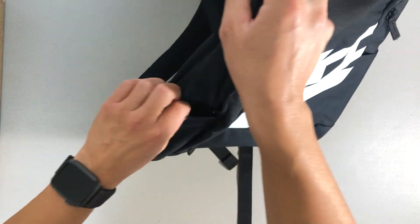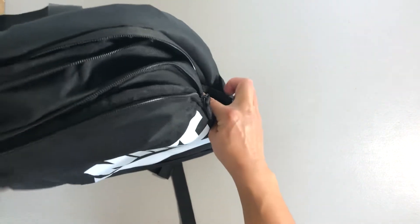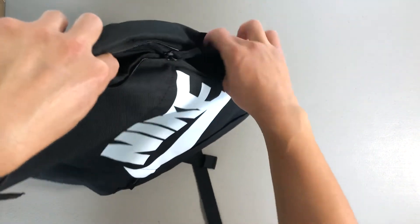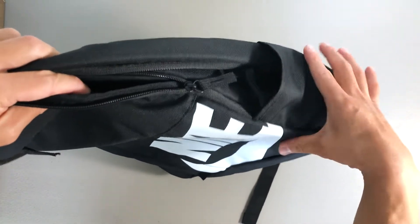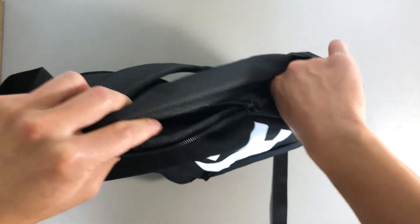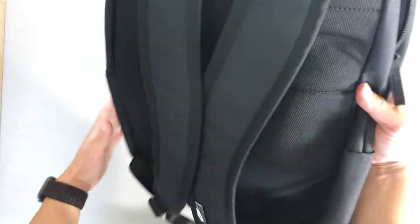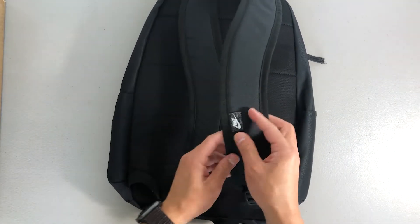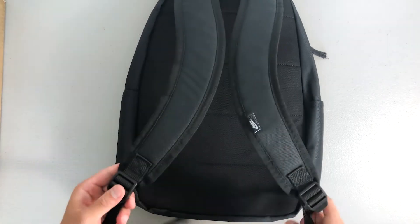There are water bottle holders on each side. One thing to note is that the water bottle holder is quite narrow and small, so it's hard to fit a big bottle of water in there. On the back you have a small tag with the Nike swoosh logo and adjustable straps just like a normal backpack.